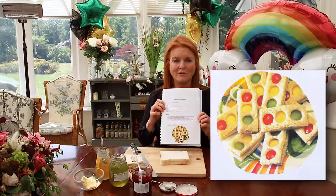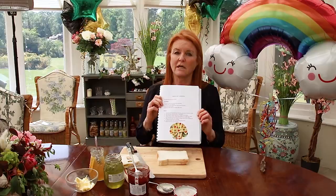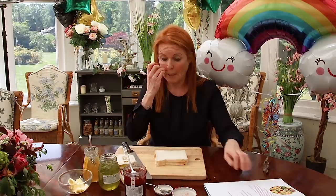I've decided that today it might be good to make traffic light sandwiches. Shall we make traffic light sandwiches? You could use tomatoes, cucumber, and an orangey cheese if you want to, but I'm using jam today.